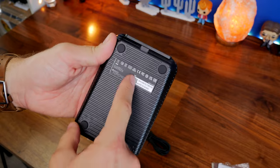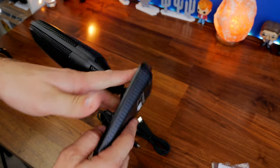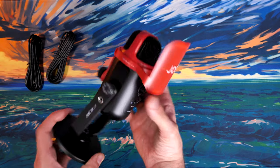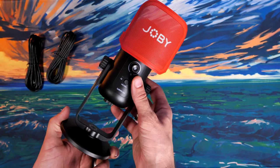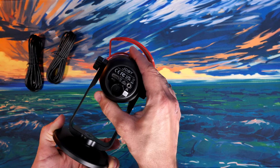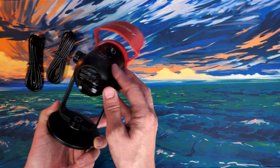Both microphones are fairly plastic in the majority of their design, which can feel a little bit flimsy in places, however they're both decent quality for the money. The Joby Wavo Pod comes with a nice solid stand and has that pop filter advantage, but it doesn't have a shock mount, which is a little problematic.